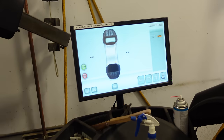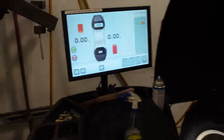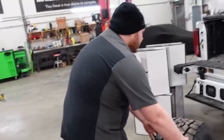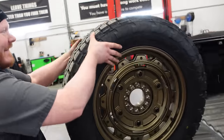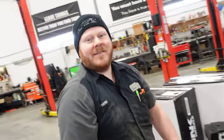One down, three to go. I lifted all those up there at the same time — I'm tired now. There you go. Thank you, sir. No problem. Appreciate it. Anytime. You approve? Mechanic approved. Alright, have a good one. See you later.